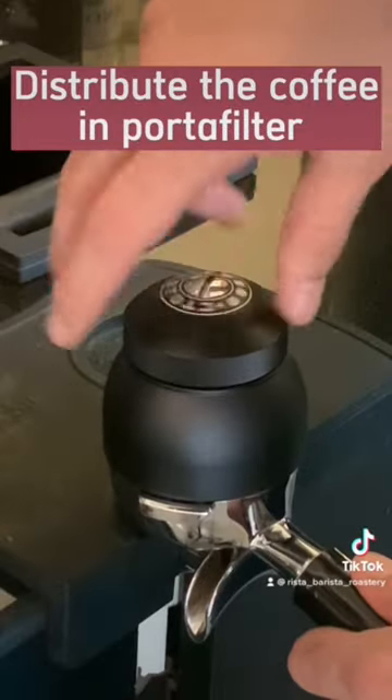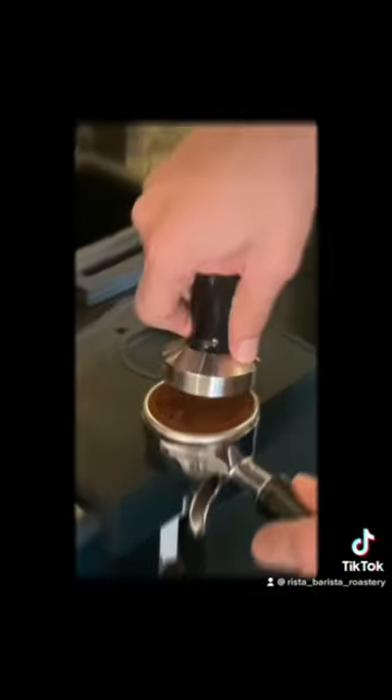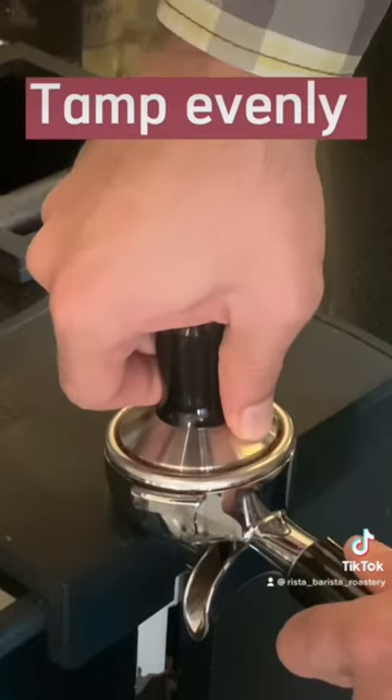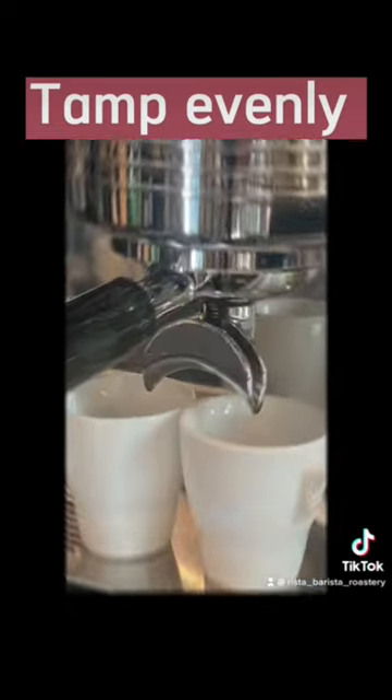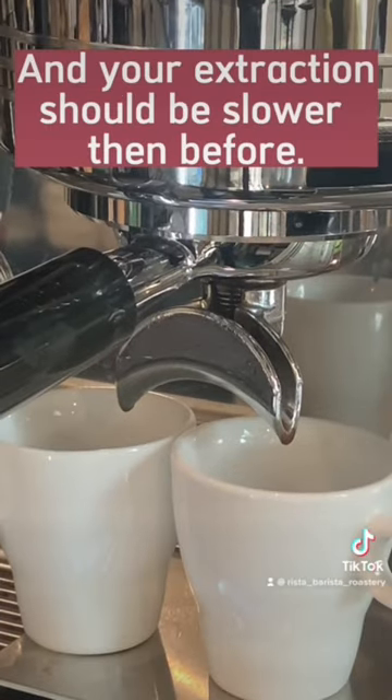Tamp the coffee in the portafilter. Tamp evenly. From this point on, your extraction should be slower than before.